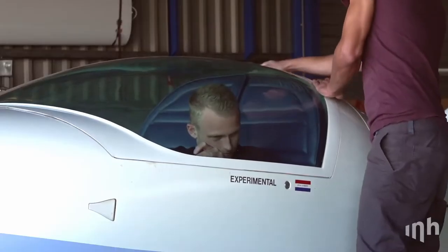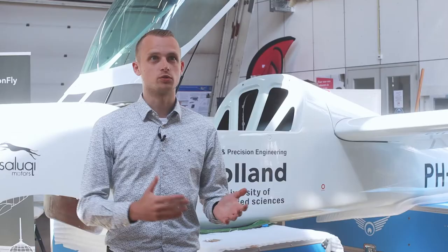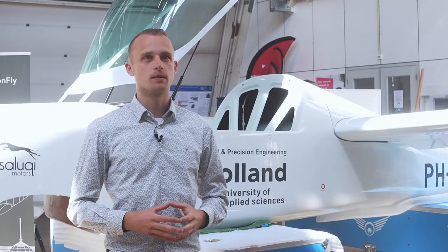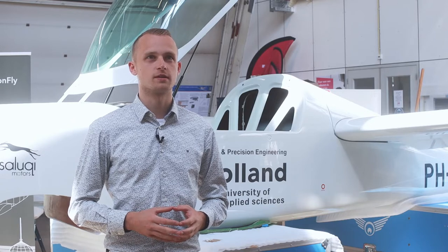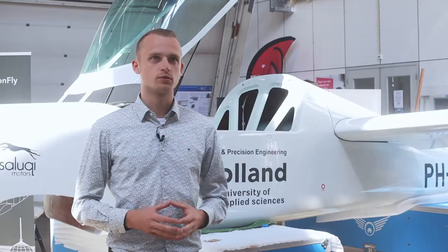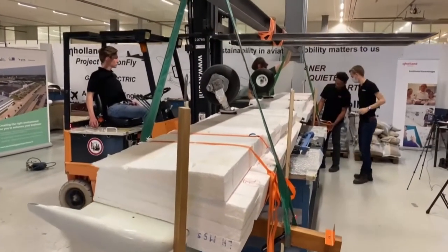The main challenges of this project are that we first need to learn how to build aircraft in practice. But on the other hand, electric propulsion is something quite new in the aviation industry. So we need to learn how to design, build, and test these kinds of systems.